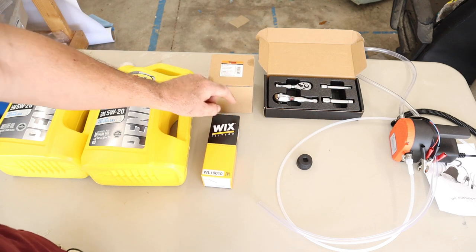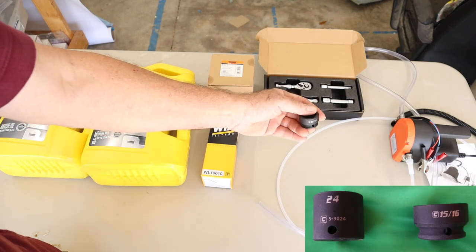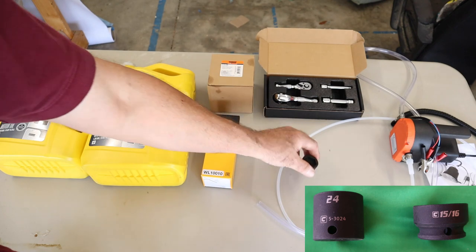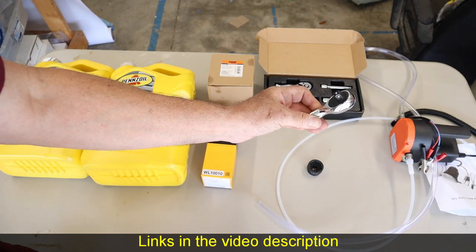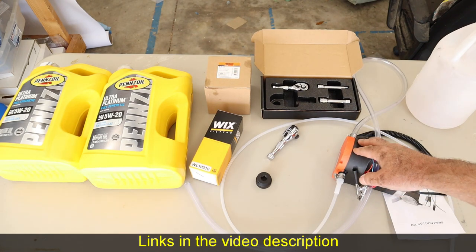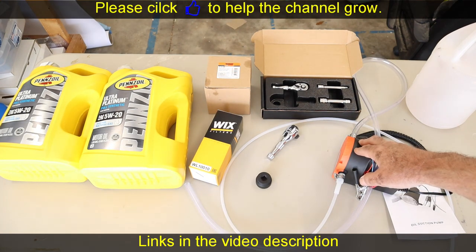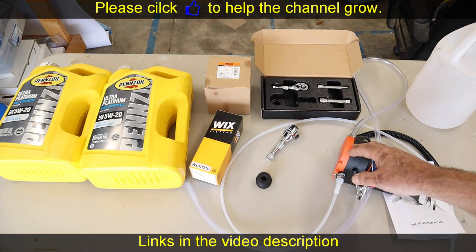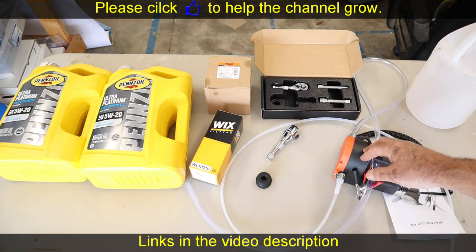You'll need either a 24 millimeter or 15/16 inch low-profile socket. This socket and this stubby little ratchet makes life a lot easier when doing this oil change. You'll also need this low-cost oil extraction pump. I discovered I was leaving about a half to three-fourths of a quart of old dirty oil in the engine when draining from the drain plug. I saw that in a video and it got me to switch to the extraction method.